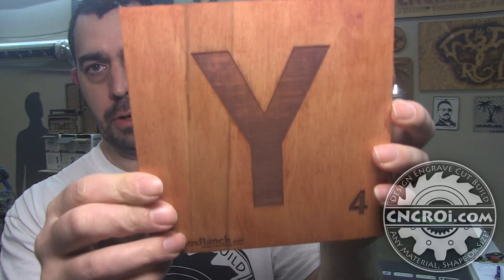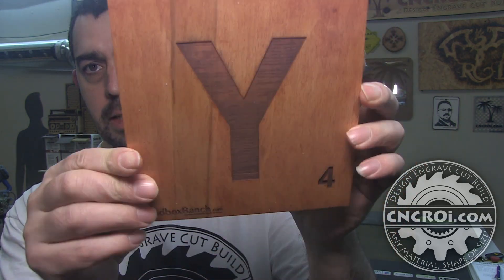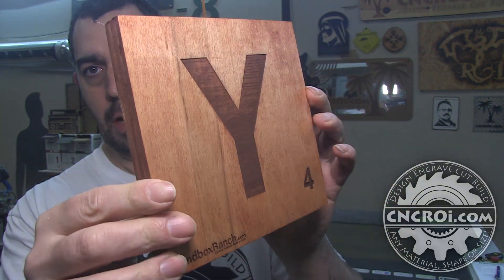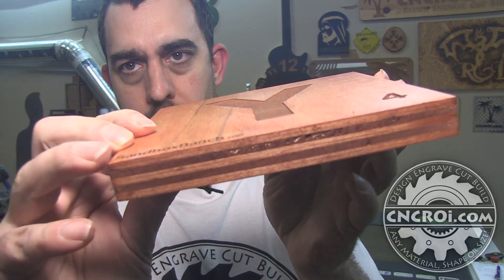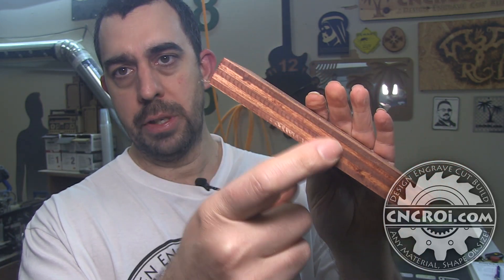You can tell it's furniture grade because the surface is nice and clean. With any other quality of plywood you'd end up with little discs and things like that. It's a really nice finish with a relatively thick veneer on it, but the dead giveaway that it's plywood is visible on the edge here.